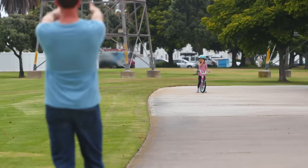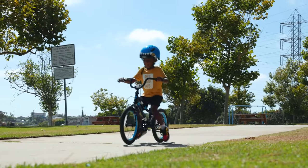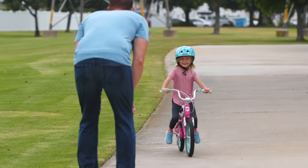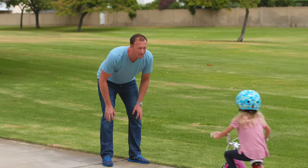Now let's get them moving a bit. Find a slight slope and have your child pick their feet up and start coasting. This will get them comfortable with momentum and balancing themselves. Remember to stick to the small slopes to keep that confidence. Repeat this and make it fun until they can coast consistently for about 15 seconds.